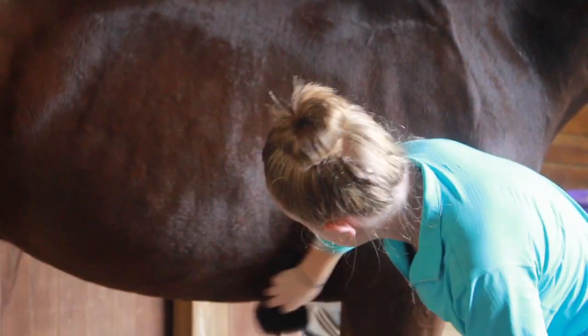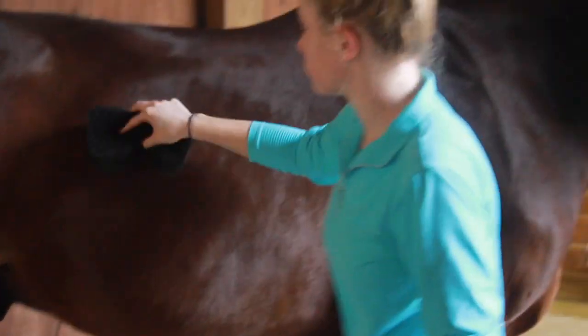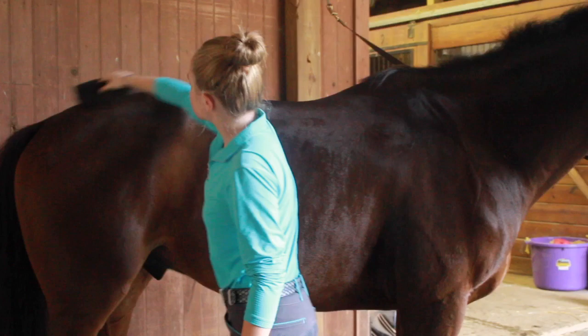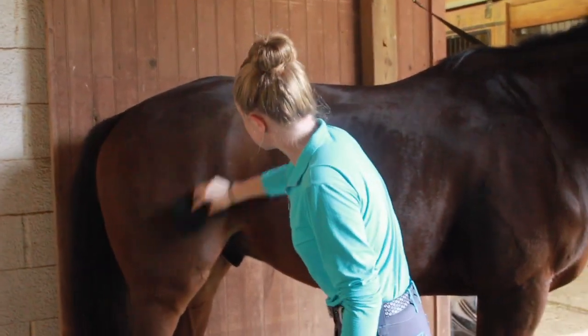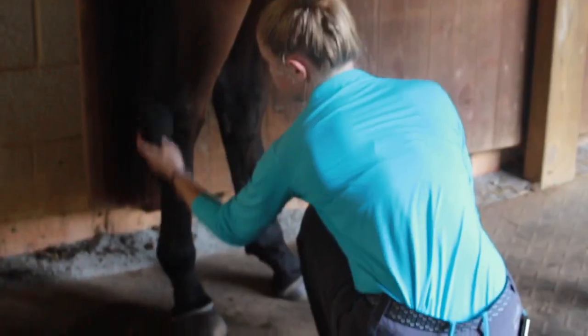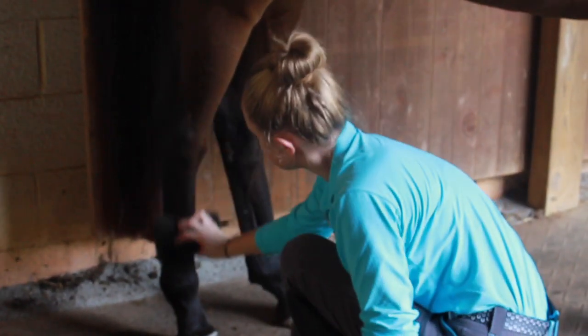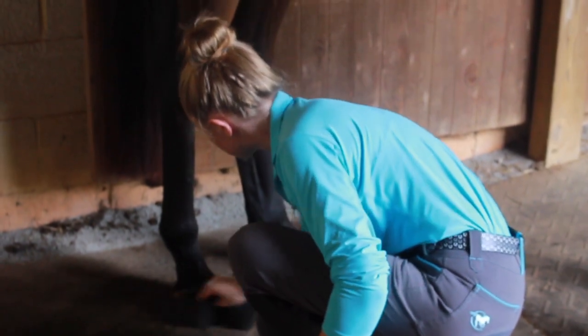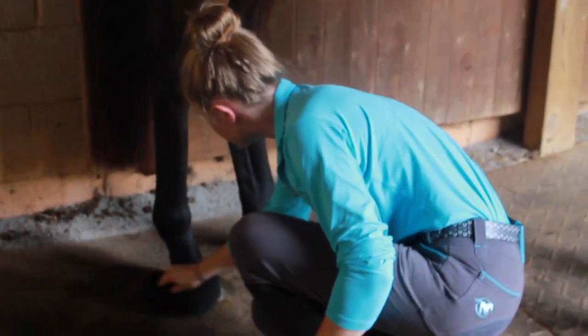But you can see that he doesn't really mind it being on him at all, and he normally dances around in the cross ties when I groom him with a curry comb. But once I started using the Tiger's Tongue, I noticed that he didn't really move around at all. It is soft, which is different from a curry comb, but it still has the same effect and is able to get up the dried dirt and mud really well.